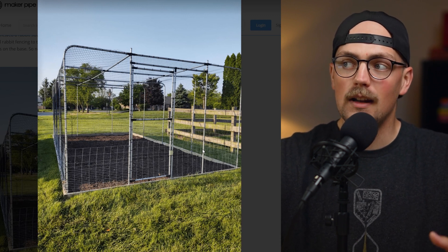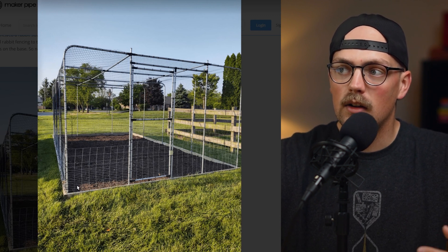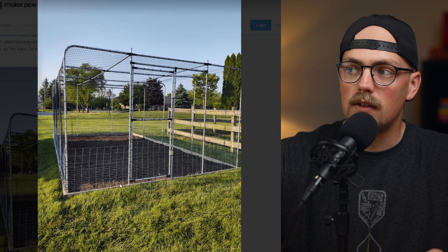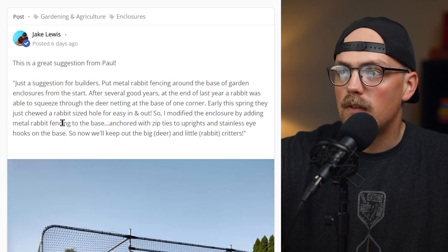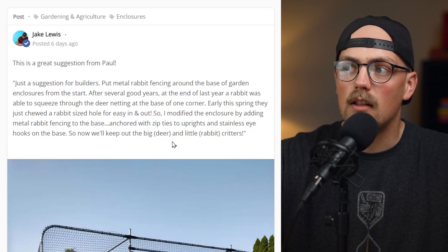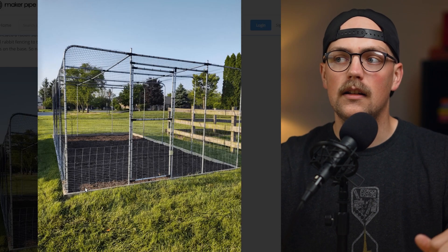So what he did was add metal rabbit fencing around the bottom. As you can see, it's got really small squares or rectangles so rabbits and small animals can't get through. He secured it to the bottom of the enclosure all the way around — a combination of rabbit fencing anchored with zip ties to the uprights, and stainless eye hooks on the base. He just threaded the eye hooks into the bed and hooked the rabbit fencing to them to secure it in place.